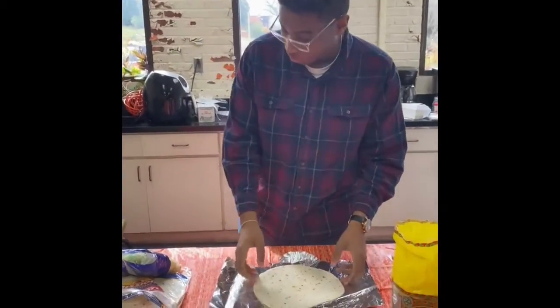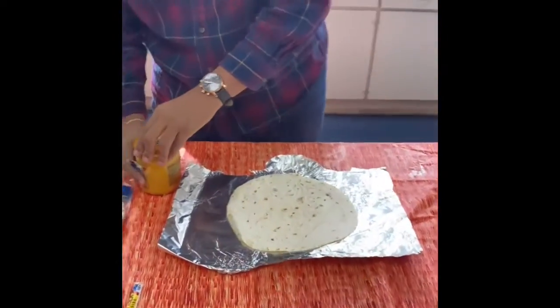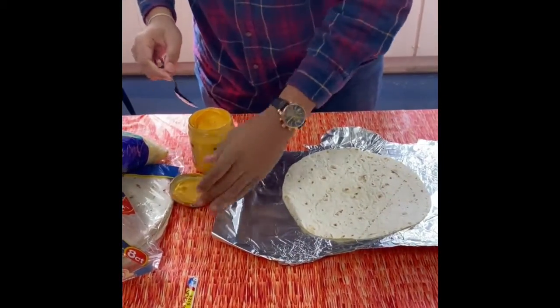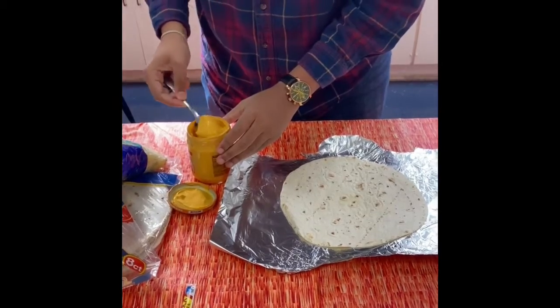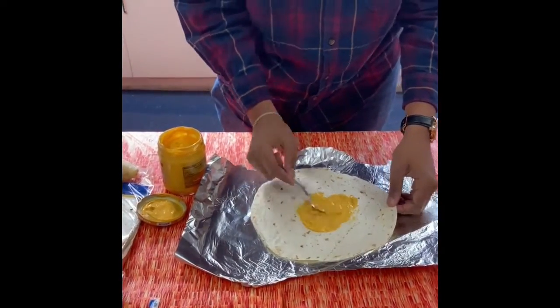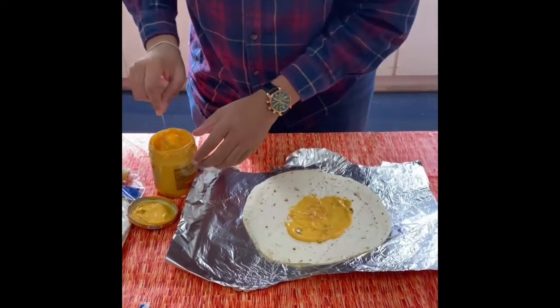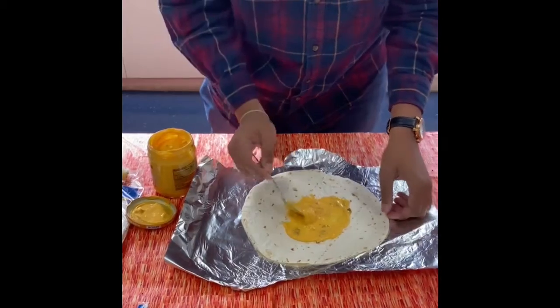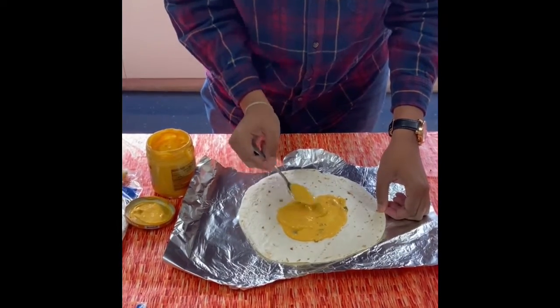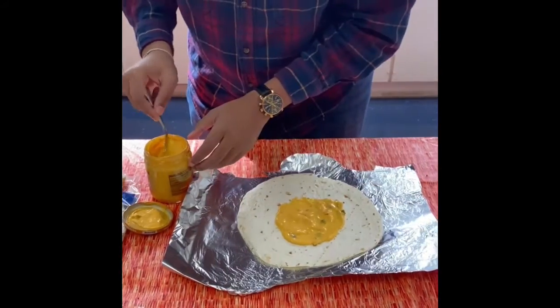So let's get started with our Crunchwrap. We're going to get our queso cheese right here and then spread it out. Put a little bit more.